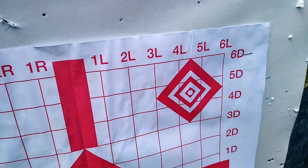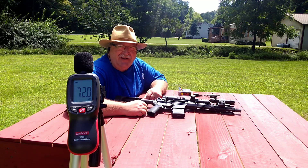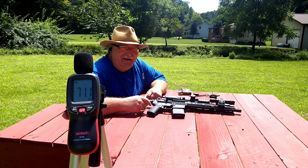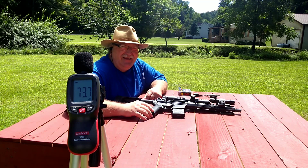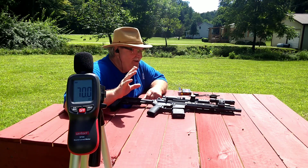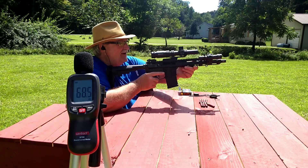I've got six rounds loaded up here and we're gonna take three shots each at those top two diamonds down there. I've got the decibel meter set on 'read' so when the shot goes off it'll hit its peak and then go back, so you'll kind of have to watch the video if you're curious about the readings. Let's see what we do.